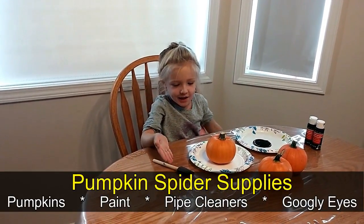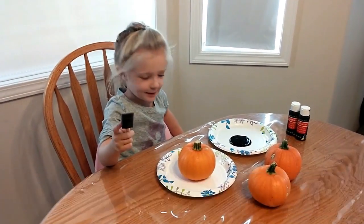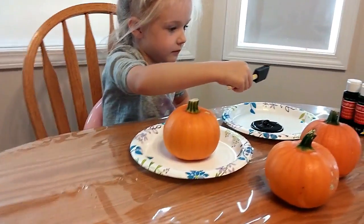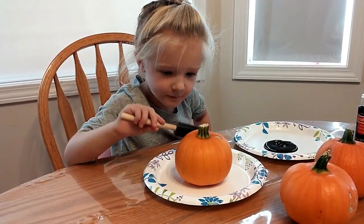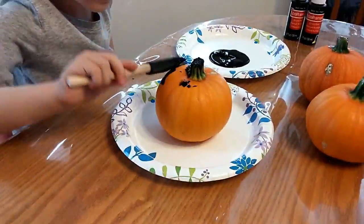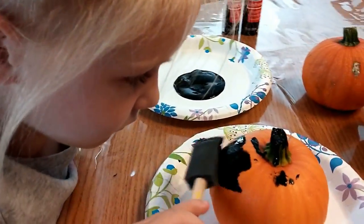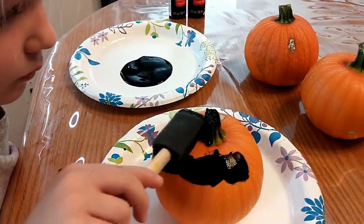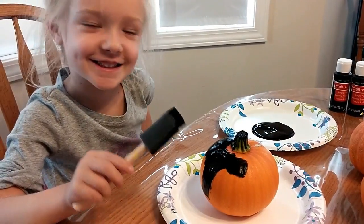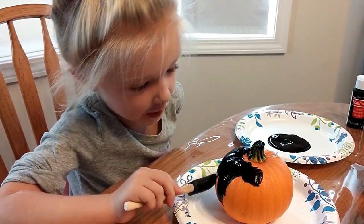So now we're painting. Pumpkin and paint in two. I like the little pattern when it came. That kind of looks like a mustache. But this kind of looks like hair and mustache.